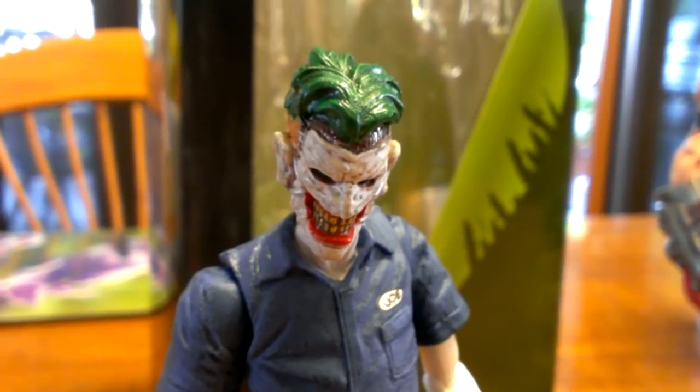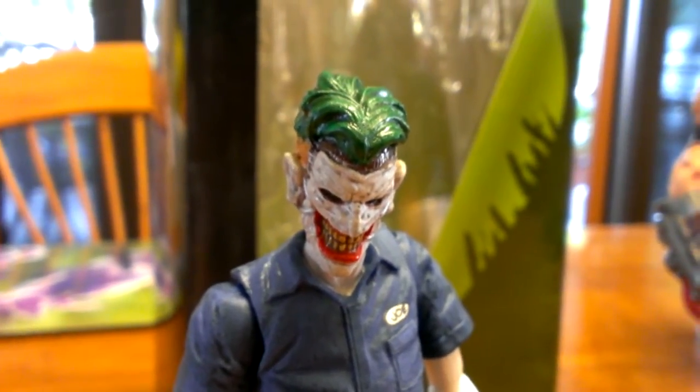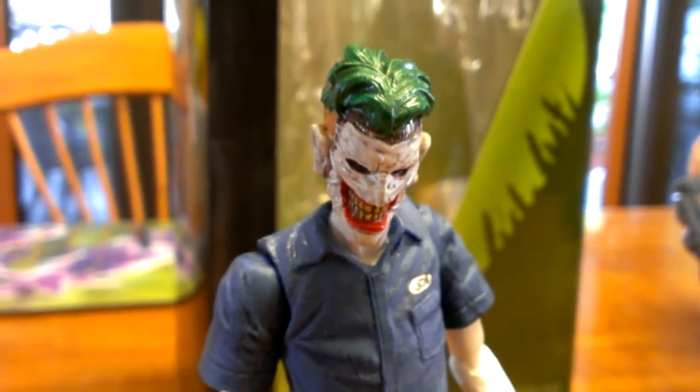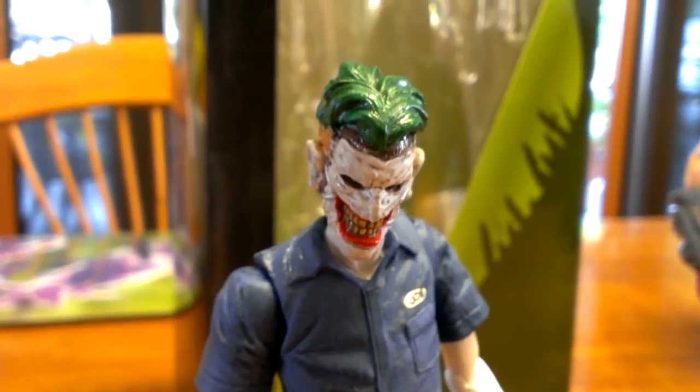G'day everybody and welcome to another YouTube video review. Today we're going to be having a look at the DC Comics Supervillains line, the Joker. This is the Joker action figure, and it's based on the Death of the Family New 52 comic series.